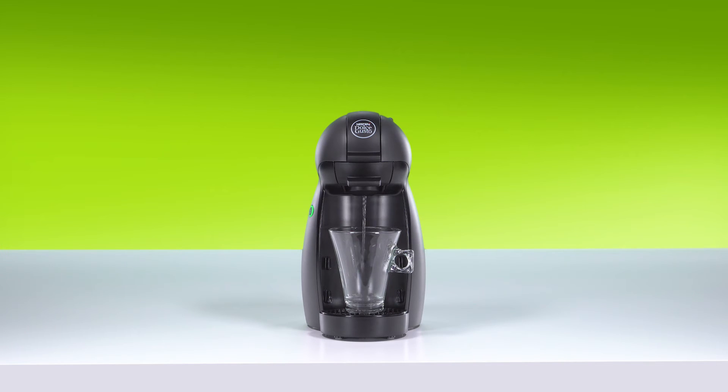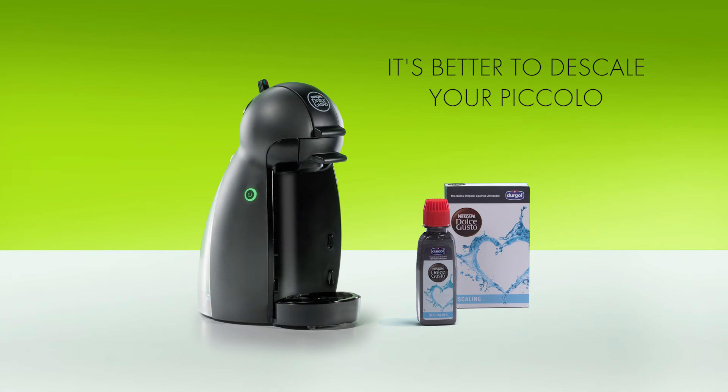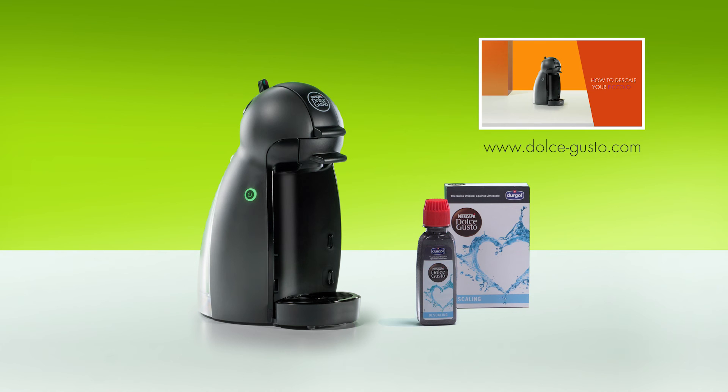Plug in the machine and switch it on. If the water flows, the problem is fixed. If not, visit the Nescafe Dolce Gusto website to contact us. We recommend descaling Piccolo to make sure no limescale remains. Take a look at our video, How to descale your Piccolo.